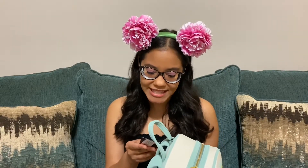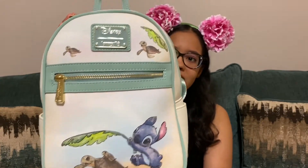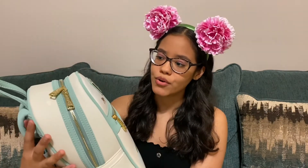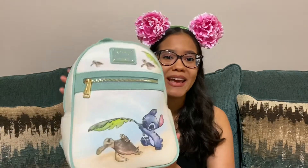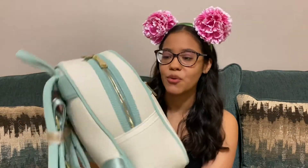So the Loungefly I have today is called the Stitch Turtles mini backpack, and this is what it looks like. I got this off of BoxLunch — I actually ordered this a long while ago and I'm finally making this video. This is long overdue, but I'm finally doing it and I'm very excited. This backpack is beyond adorable. I am so thrilled to have it.